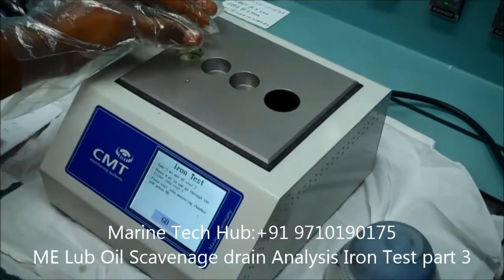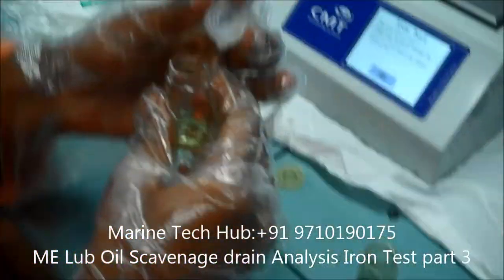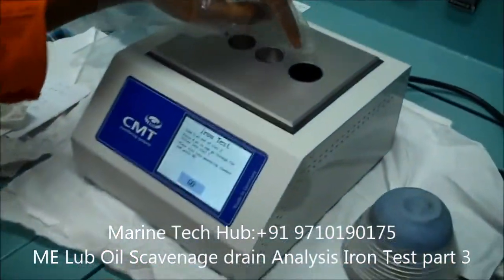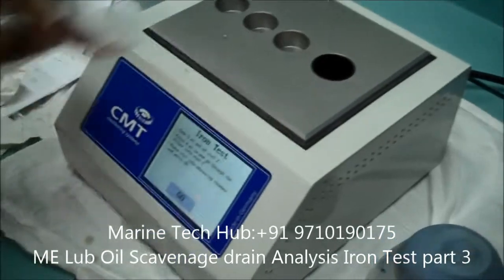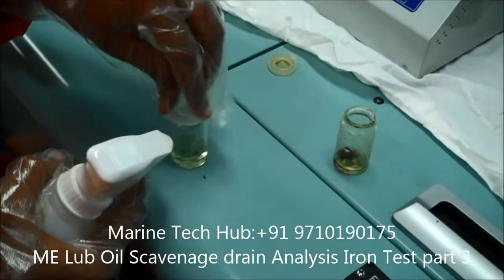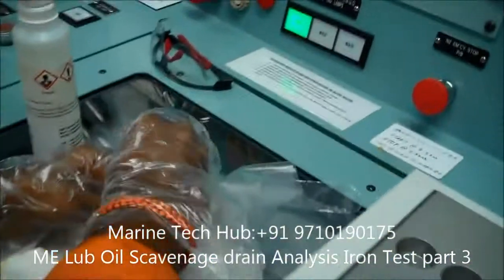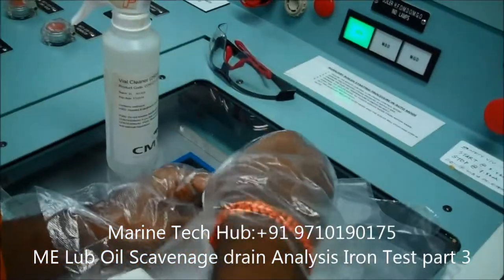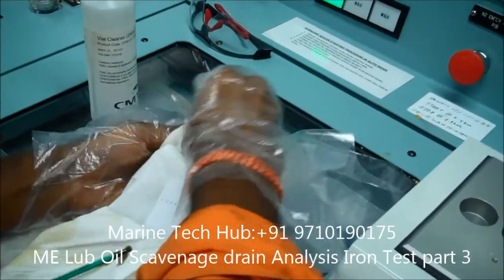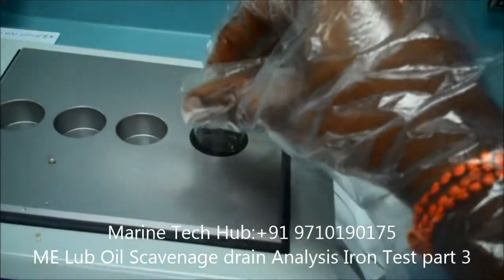Now we have to close it. Put the cap on that. This is the black chamber. Before you put it there, you have to clean the outside surface because it is very sensitive, otherwise it will not measure properly. This is the cleaning agent.